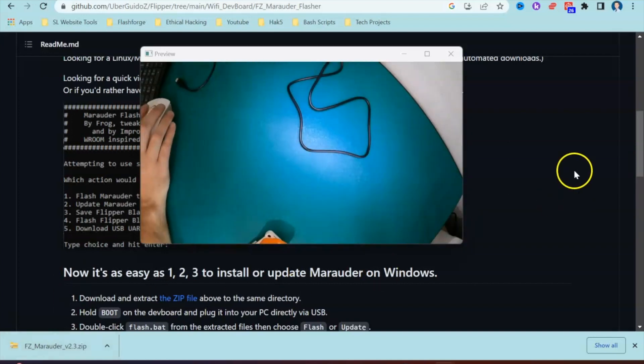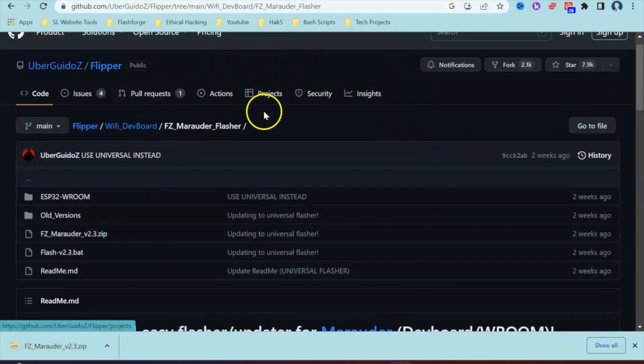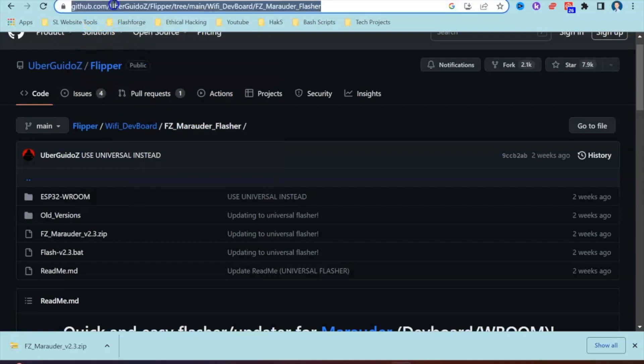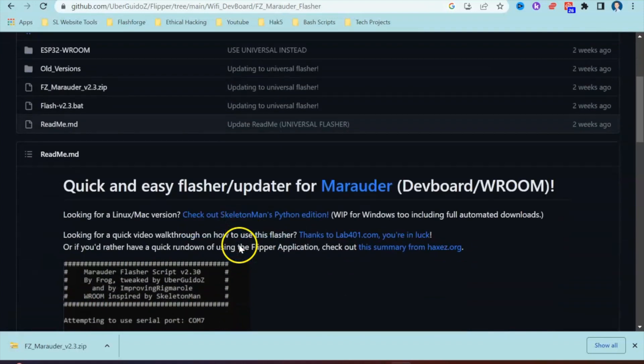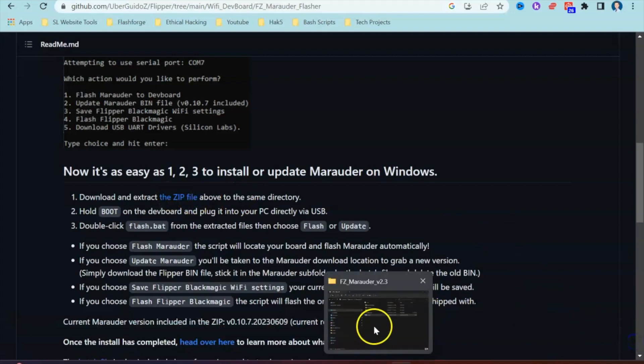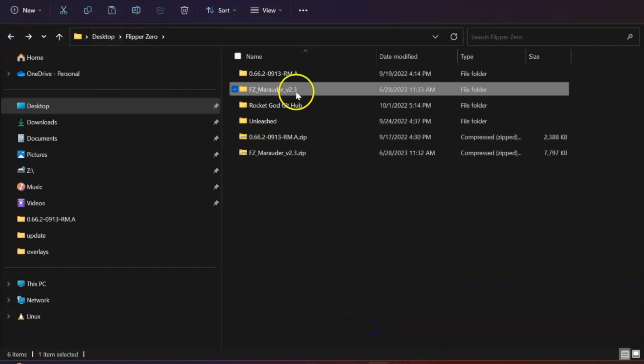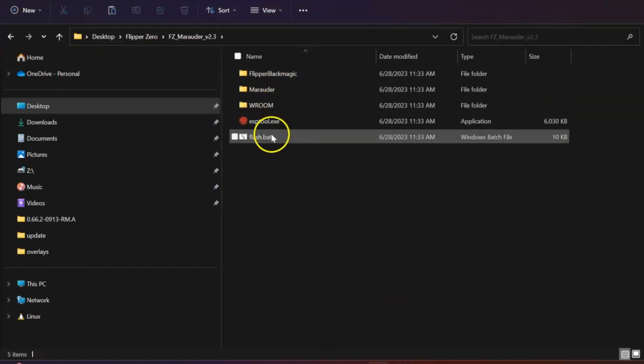I'm going to be plugging this in today to make it much easier for us. We're going to start by looking at what firmware you need to flash onto the Wi-Fi Dev Board. If you go to the URL link shown at the top — also linked underneath the video — you will need to download and extract a zip file. Once you've extracted that zip file, I've got this in my Flipper Zero folder, you are presented with contents which look like this.